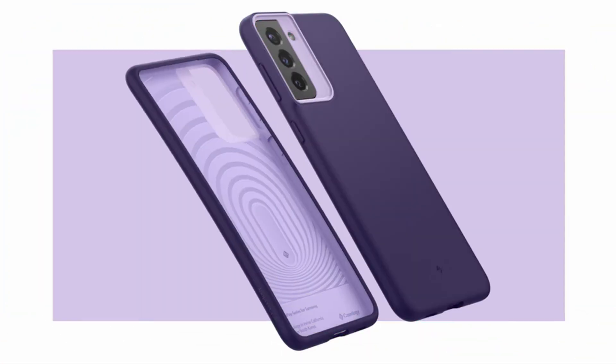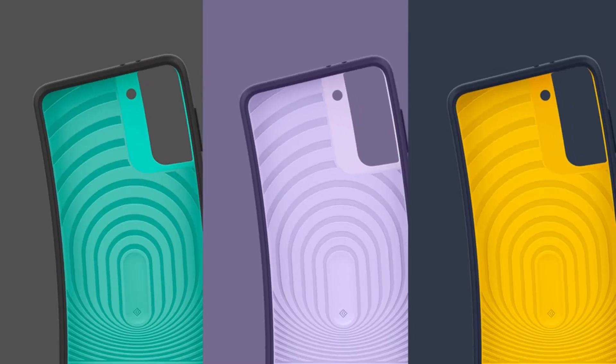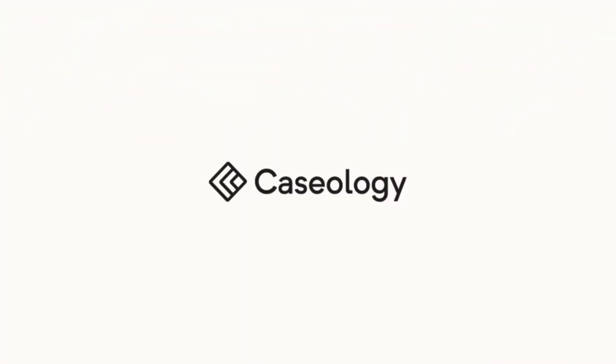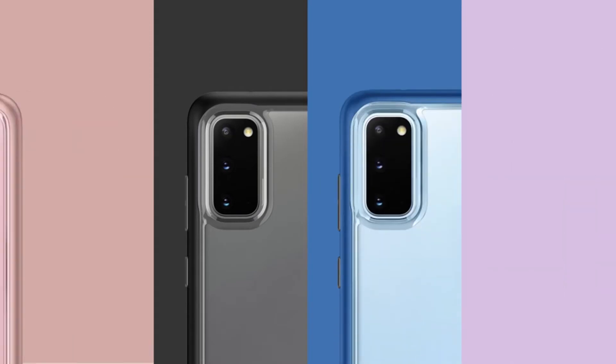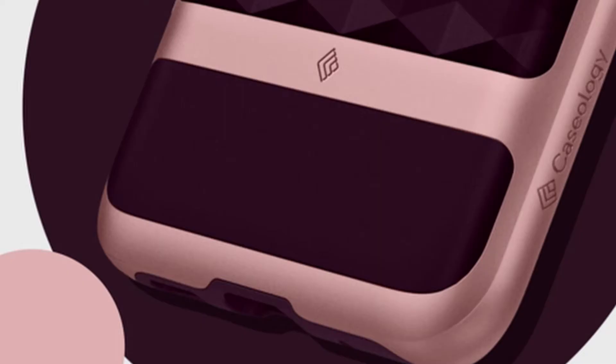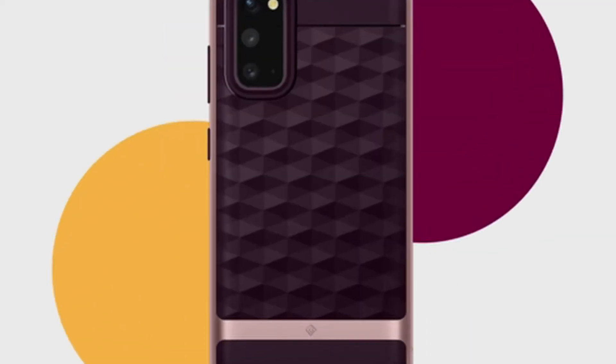The Galaxy S21 Ultra is one of the largest and most powerful Galaxy phones ever, as well as the first to work with the S Pen, traditionally reserved for the Note line. The camera module on the Ultra is just as large as it was on the S20 Ultra, but the design has been improved to look more coherent with the metal frame. That design also means you are more likely to damage the side cameras, so the case is more important than ever.